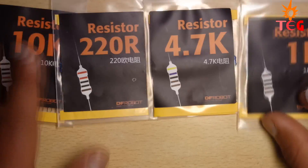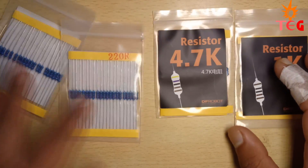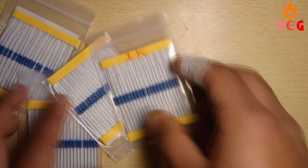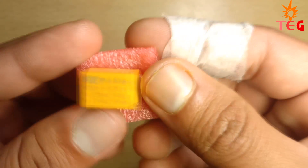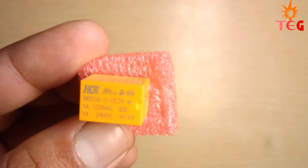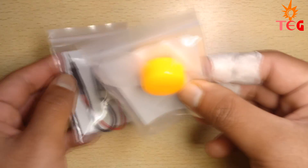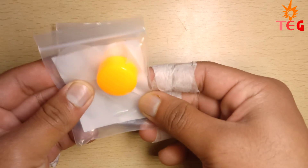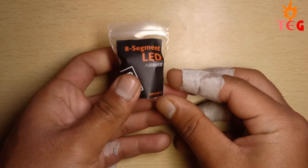You have resistors of four different values: 220 ohm, 1 kilo-ohm, 4.7 kilo-ohm, and 10 kilo-ohm. An SPDT relay with six pinouts — voltage and current ratings are printed on it. A simple DC motor along with a transparent fan blade you can place onto the motor shaft. A seven-segment display, which can be used to print alphabets and numbers.